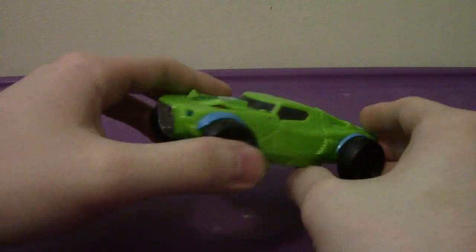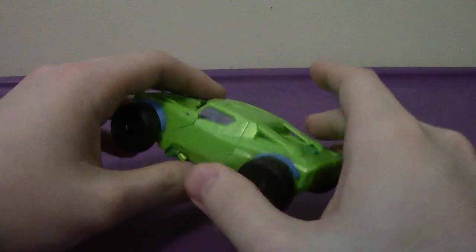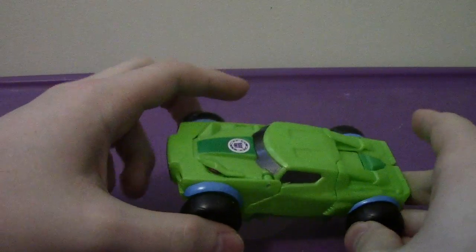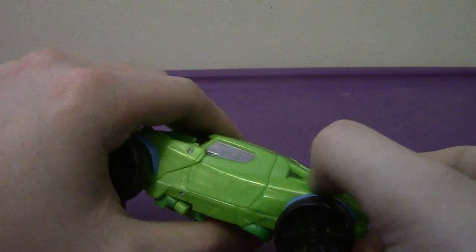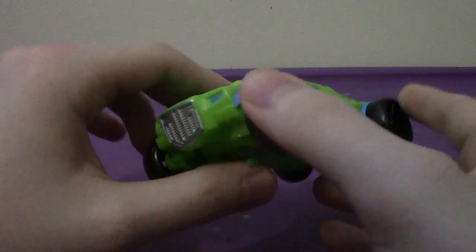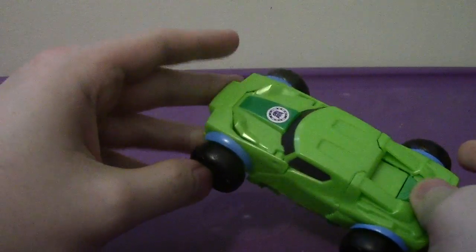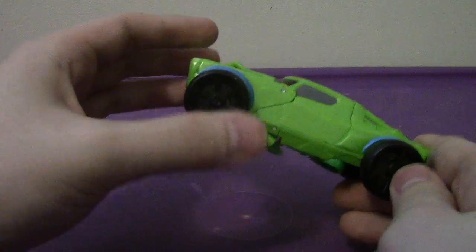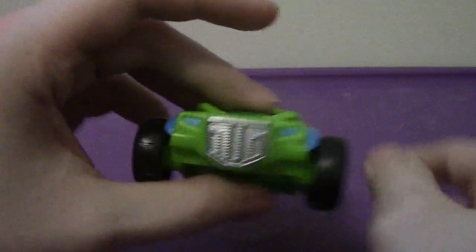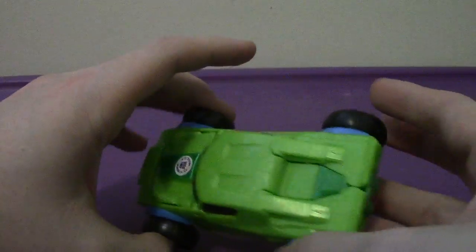His alter mode in the cartoon was that of a pickup truck. I kind of see that because it has the roll bars right here, but his alter mode kind of looks like one of those off-road desert vehicles painted green. Hopefully we get a warrior-class version that's actually accurate to the show. The grille looks accurate and the headlights, but other than that, it's not terrible, but it could have been better.